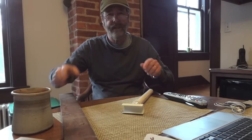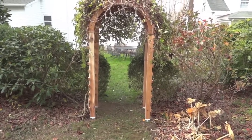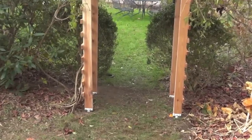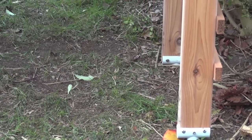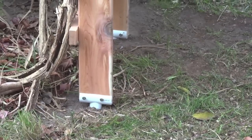And I'll show you outside what the final product looks like. This is the trellis. You can see the footings, and you can see now that the arbor is off the ground. The wood is not in contact with the ground — it's not going to rot. The plastic ain't going to rot. And you can see the screws that hold it in.